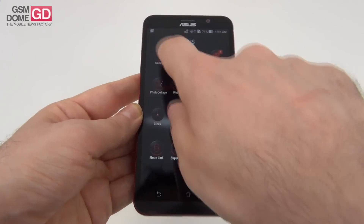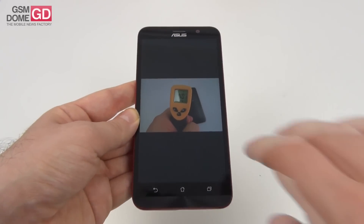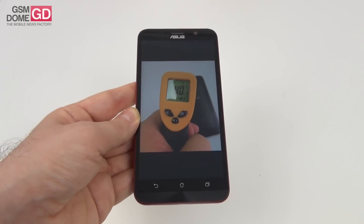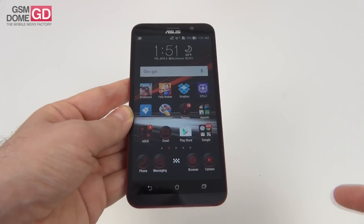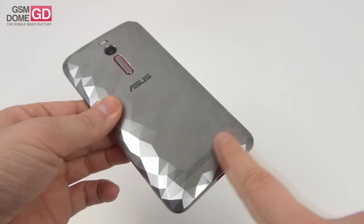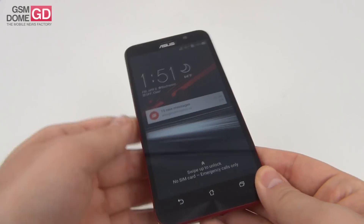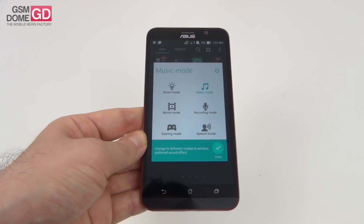However, one aspect I must mention is that after playing Riptide GP2 for 15 minutes, we achieved a temperature of 40.1 degrees Celsius, which means there's a tendency to increase the temperature. I wouldn't call it overheating, but it's pretty close to that level. It's time to talk about the acoustics — we're dealing with a back speaker and back volume buttons, and the good old Audio Wizard app is right here to tweak the experience.